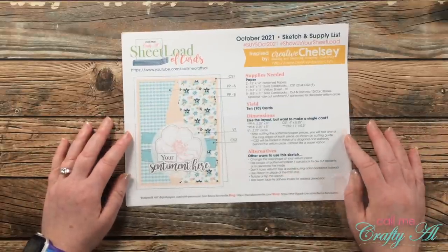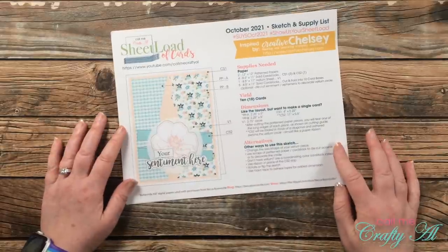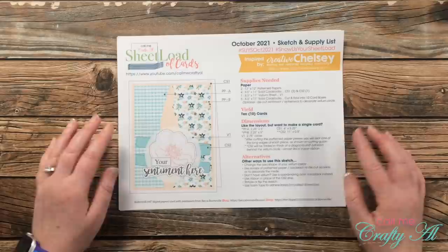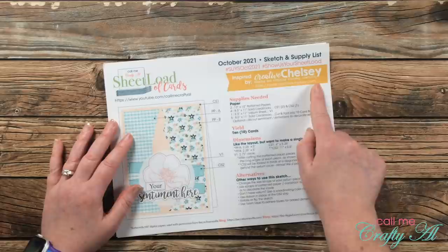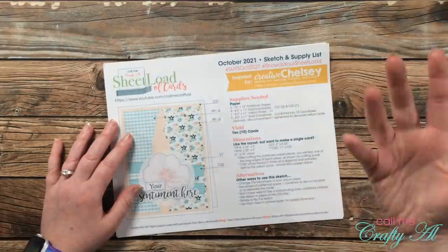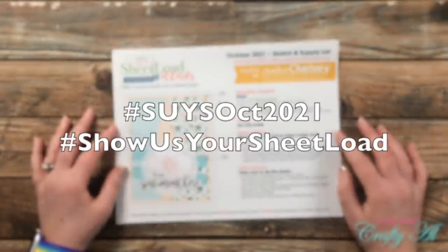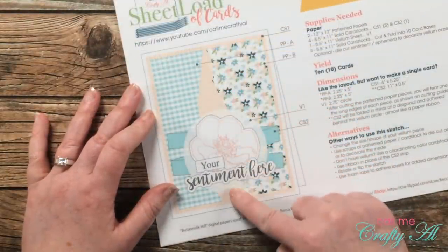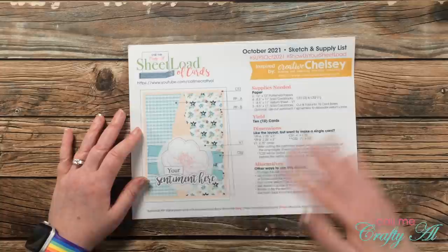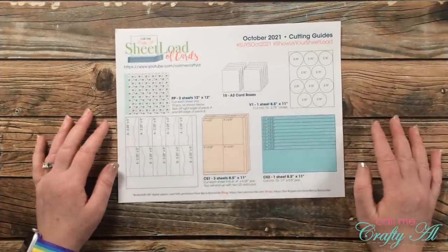At the bottom I've given you some alternatives for how you can change up the sketch. I always love to see what you've created, so at the top I have a couple of hashtags — the first one changes each month — that you can use here on YouTube and Instagram so I can search and see what you've been making. Also, this month there is some tearing of paper: you'll see a jagged edge on both pattern papers, which I loved from Chelsea's card, and it gives you a little peek at the card stock behind it.